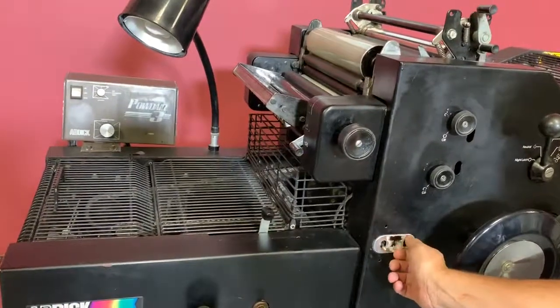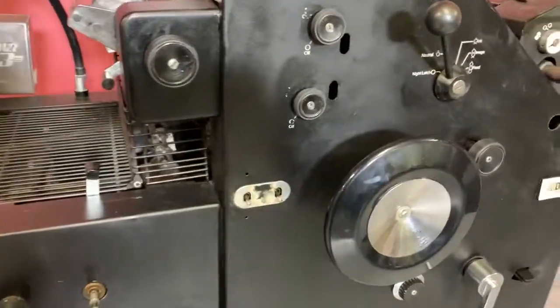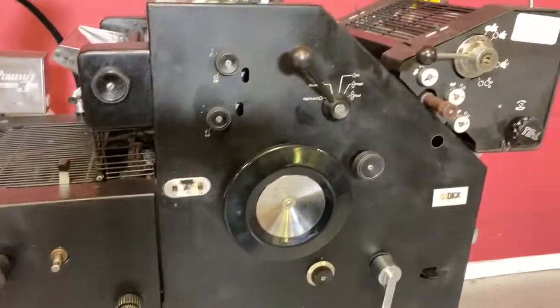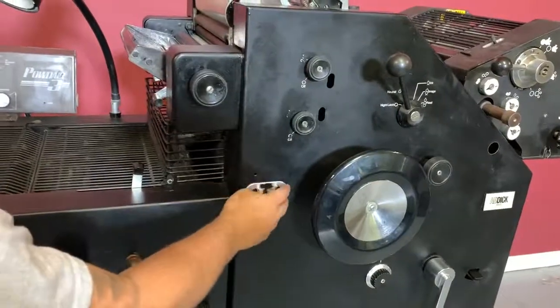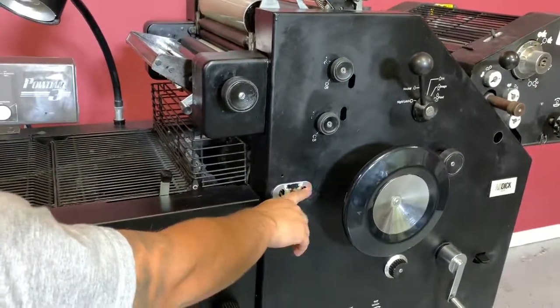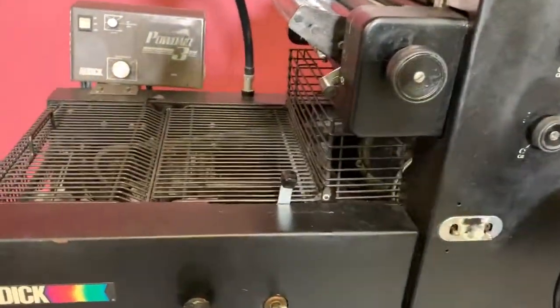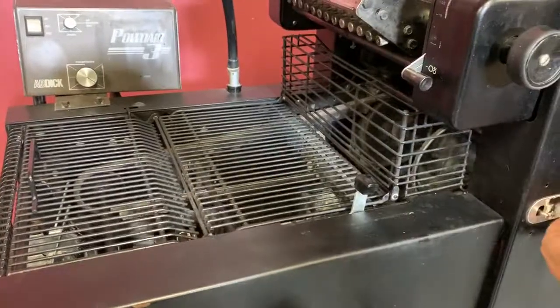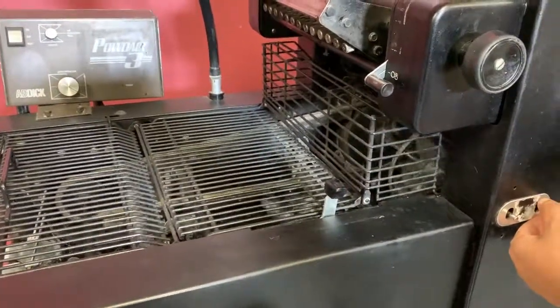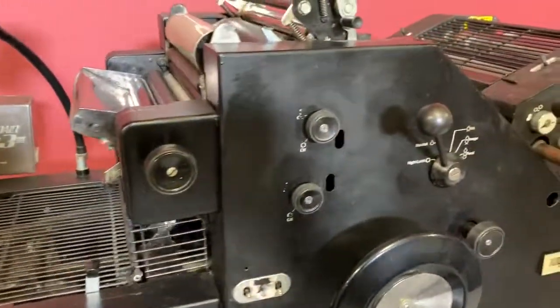We are going to go ahead and turn on — we are going to plug the machine in, and we are going to turn your vacuum on, and your press. You can see that your T-head is also engaged.